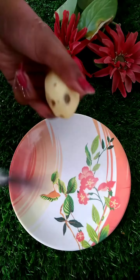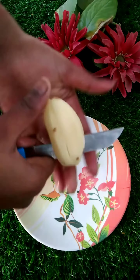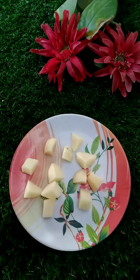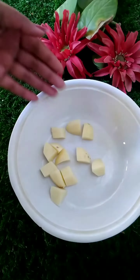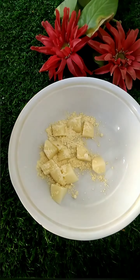Today we are making crispy almond cheese. It's a big recipe for you. Take the almond cheese and cut it like this — you can cut it long or cut it short.